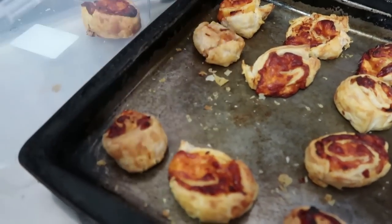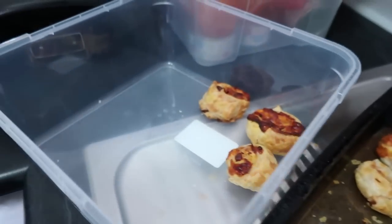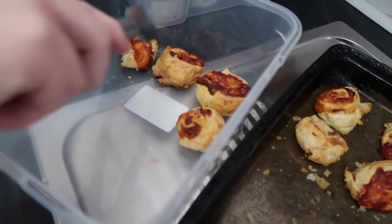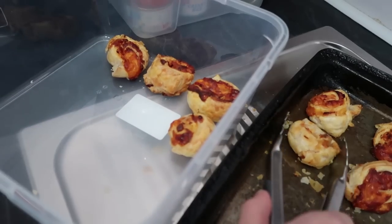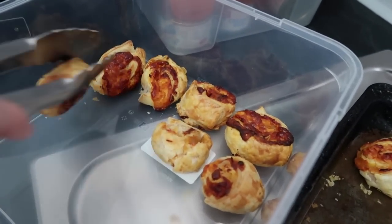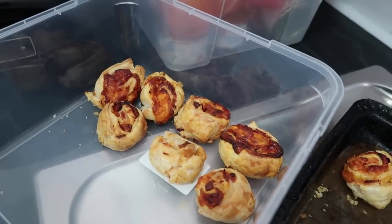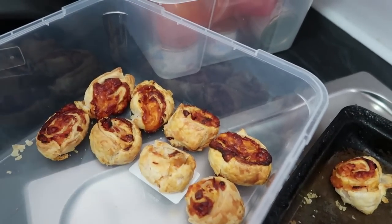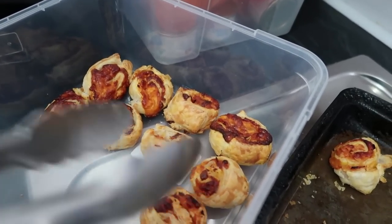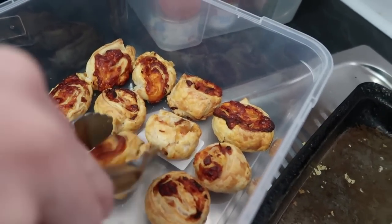Once the pinwheels have been cooked and removed from the oven, let them cool and then you can pop them into a container. You can put them into a deep container with some baking paper between them. Put the lid on nice and tight and pop the whole container into the freezer. When you want to use them, they can just be taken out and popped into a school lunchbox — they'll be thawed by lunchtime. Most pastries thaw really well. You could pre-wrap these if you wanted to, but I find just popping them into one large container is a better use of freezer space.